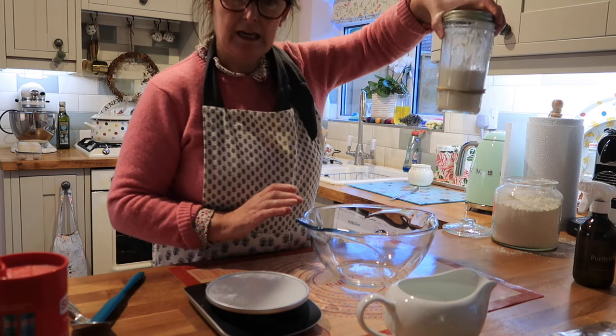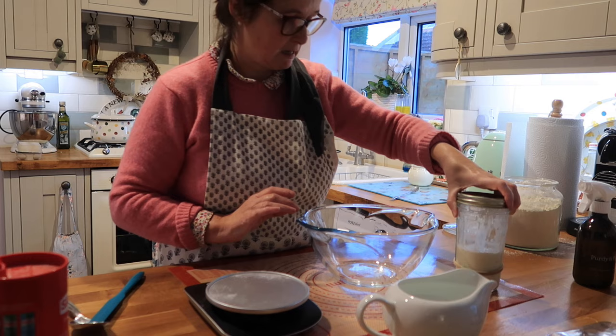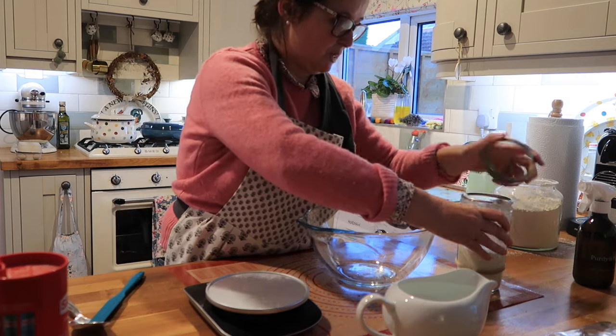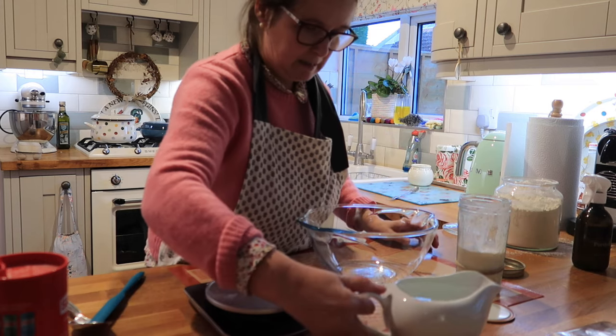I've got my starter here which I fed about half twelve, so it's doubled in size, which should be a good point to add it.